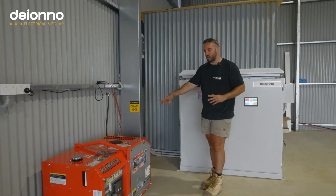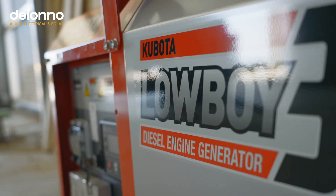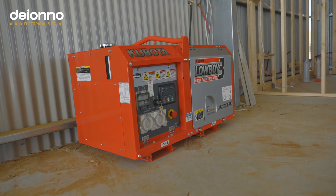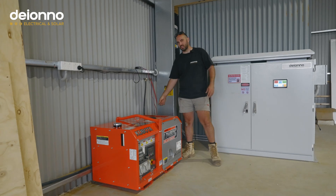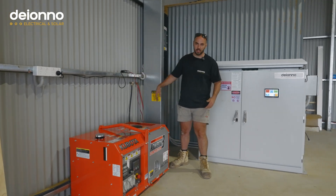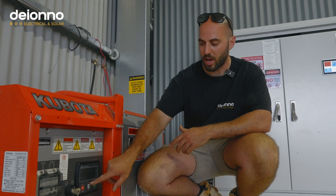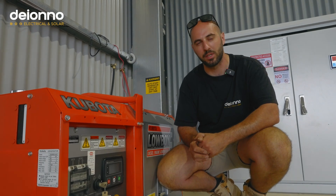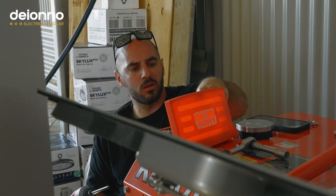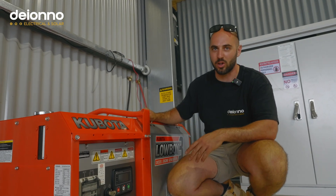Moving on to the generator — we've got auto start from the Akrano via a two-wire auto start with this Kubota. It's a low-boy 6.6 kVA, and the client supplied this one. Always love it when a client supplies a good quality jenny. One big tip with off-grid setups and generators: make sure you integrate a battery charger. Most generators have a control screen, and while it's on standby that screen chews up a fair bit of juice. If the jenny doesn't start too often, you won't be able to keep the starter battery charged.